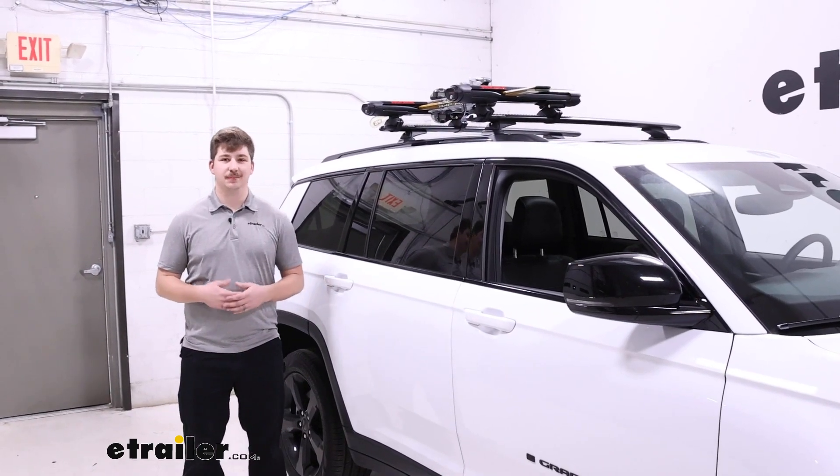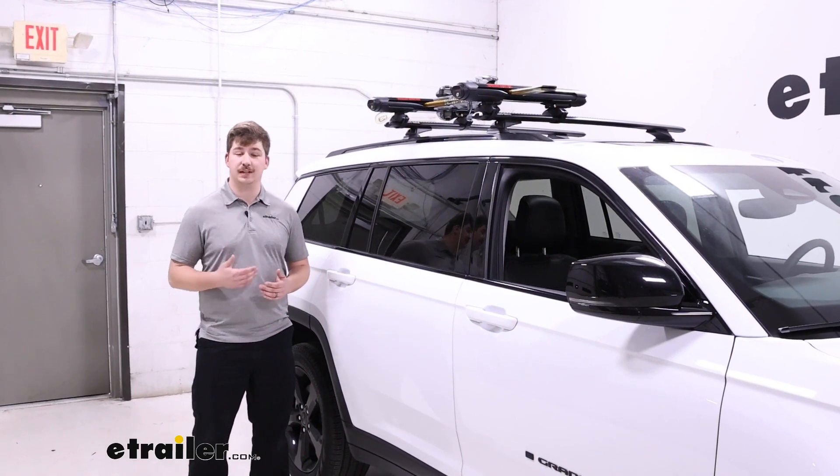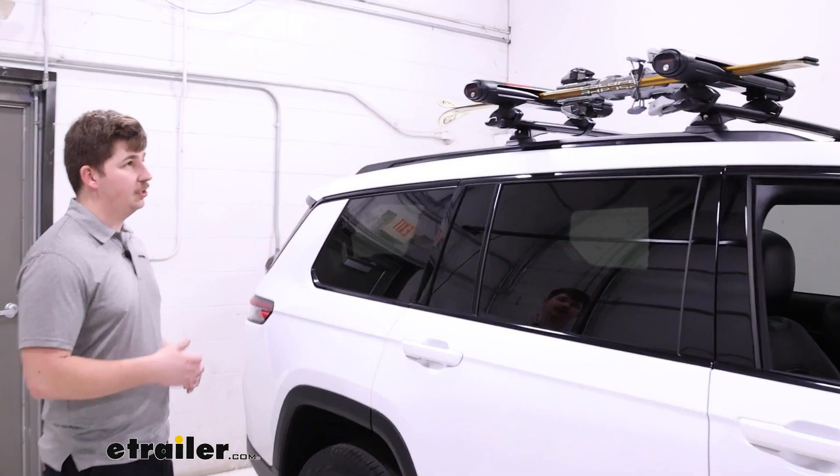Hi everyone, Aiden here with E-Trailer. Today we're going to be taking a look at the Yakima Fat Cat Evo 4 Ski and Snowboard Carrier on top of our 2022 Jeep Grand Cherokee L.